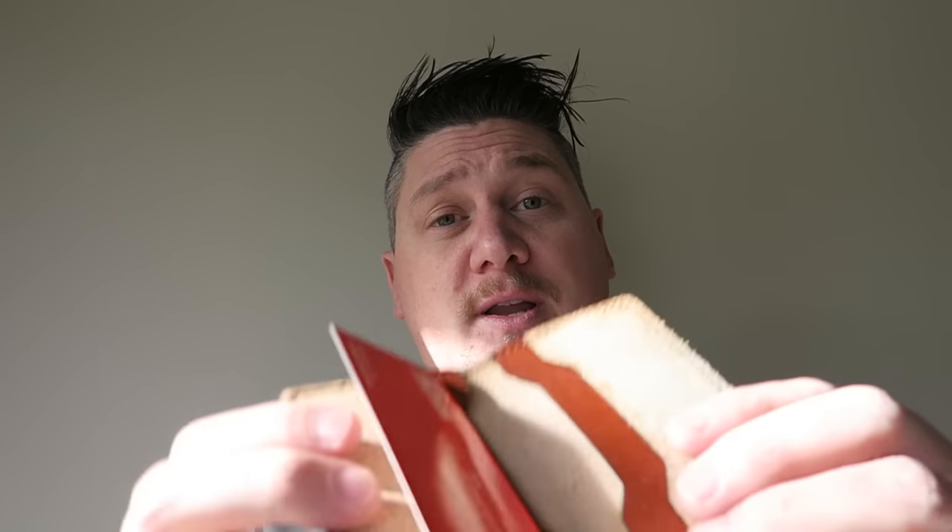Carry it around with you like you would a normal wallet. There's plenty of room in here for several credit cards and cash, ID for example. And you have basically an on-the-go portable strop to keep your knives razor sharp.